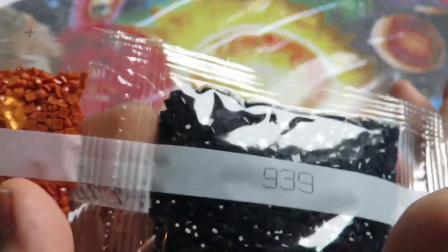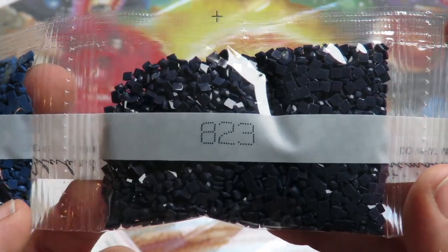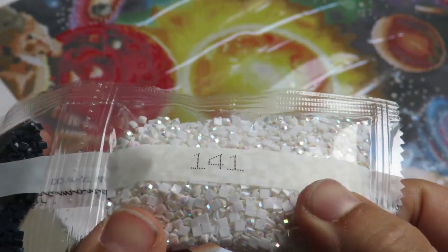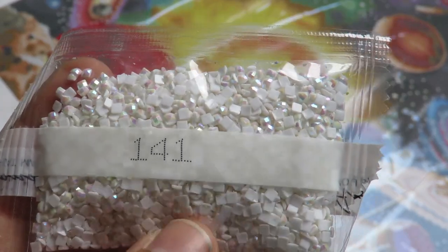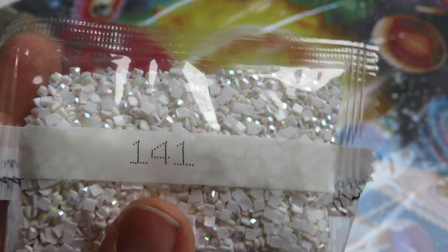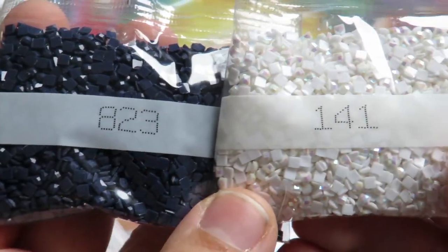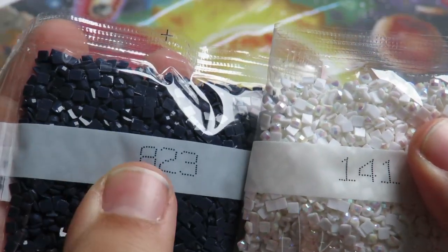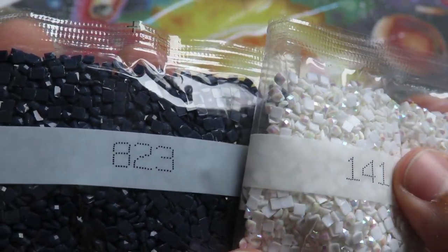We move on to the next strip — it's a smaller one. We have: 3776, 939, 803, 823, and 141. This one is an aurora borealis drill, which is an AB — it has an iridescent coating on the drills to make them sparkle and shine brighter than usual. To compare: this one has the coating and this one doesn't — see how this one shines with different colors? It's amazing and beautiful.